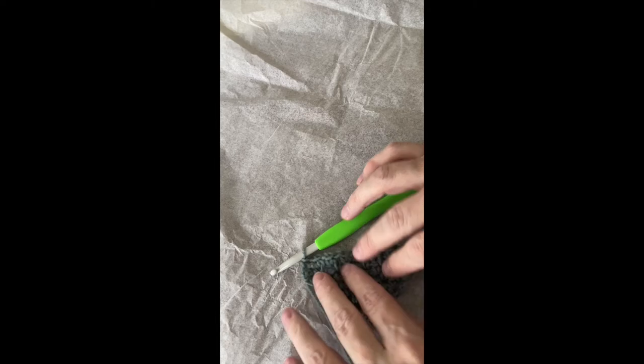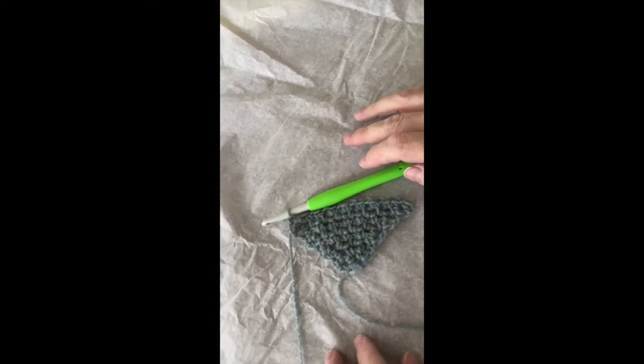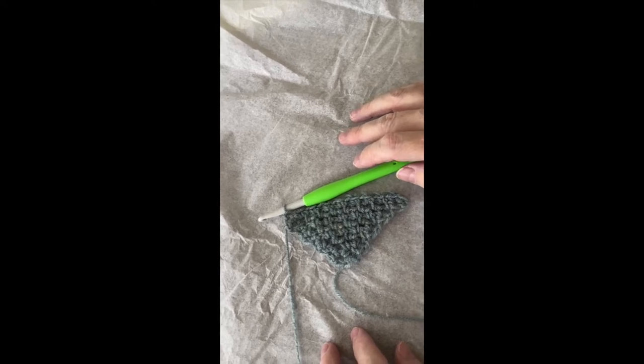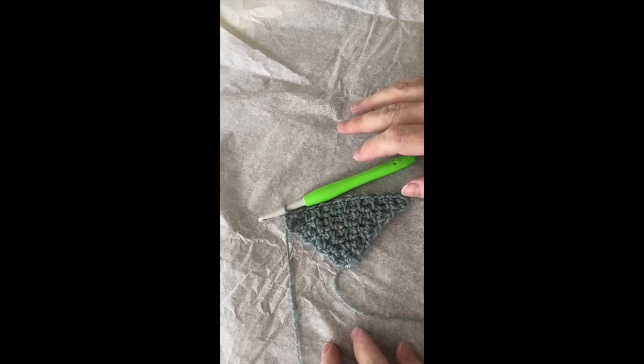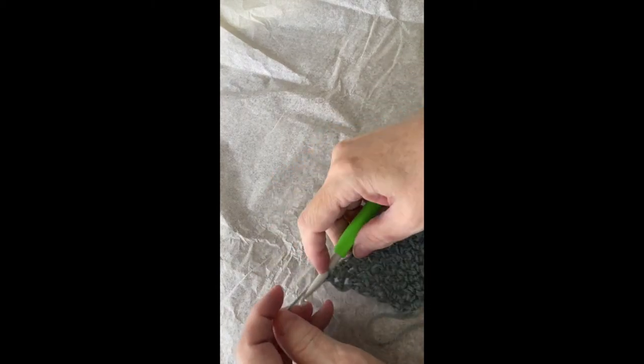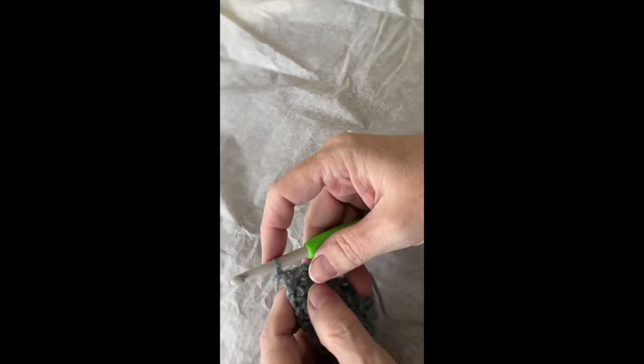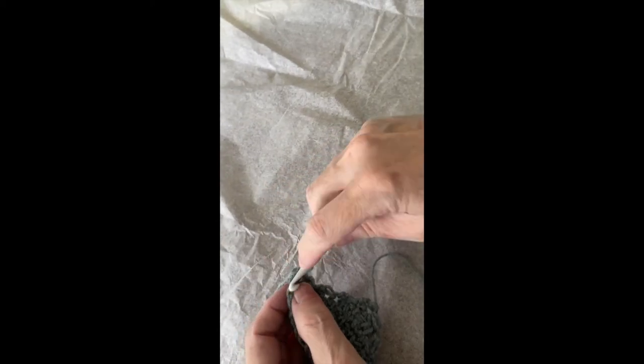Okay, here we are. I've done a few more rows. Let's say we've made this as big as we want — remember, you just keep going until you have reached the size that you want. So for the very last row at the top, the hypotenuse if you will, you do your chain one, turn.